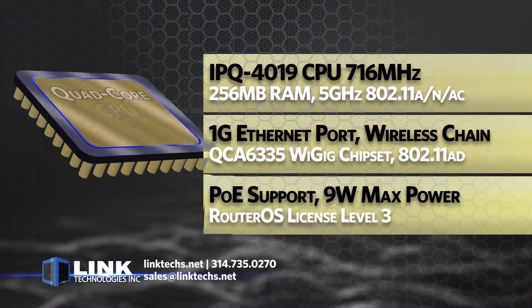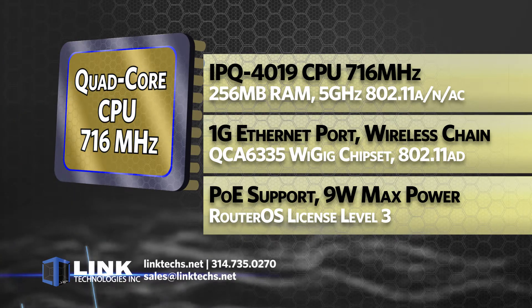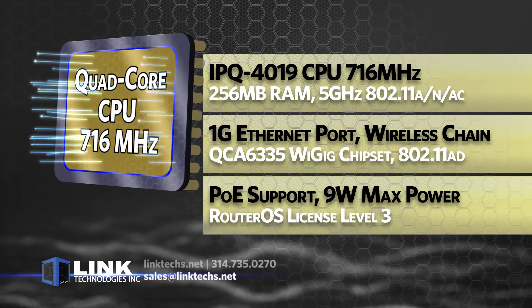This unit is powered by a quad-core CPU rated at 716 megahertz, 256 megabytes of RAM, a 5 gigahertz 802.11 A/N/AC radio, and one 1 gigabit Ethernet port.